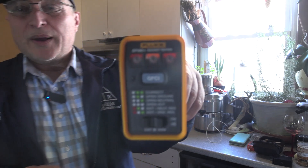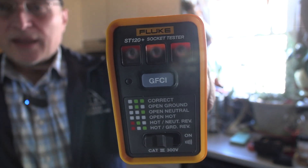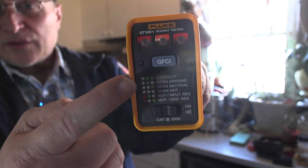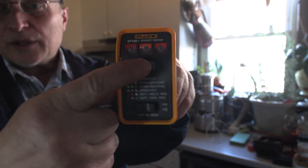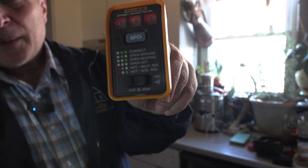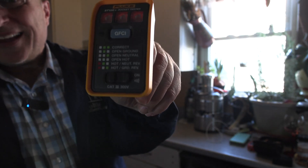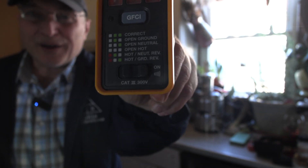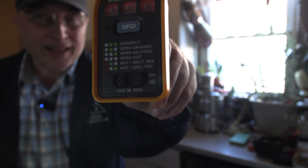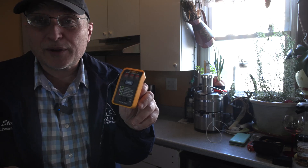First of all, it's made by a company called Fluke, F-L-U-K-E. And obviously it's got the three lights like almost all of them do. It's got a button here you can press for the GFCI. But what makes it special, it's got this slider down here. And if you can see that there, it actually has the symbol of sound. So when you have this plugged in, it will generate a tone that you can hear if you've got good hearing.